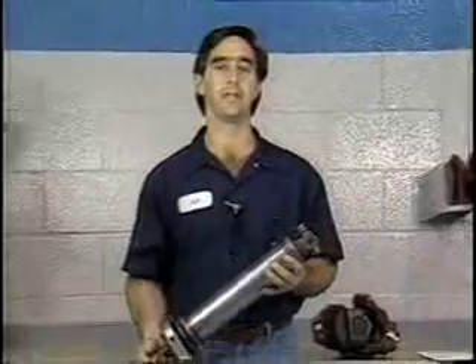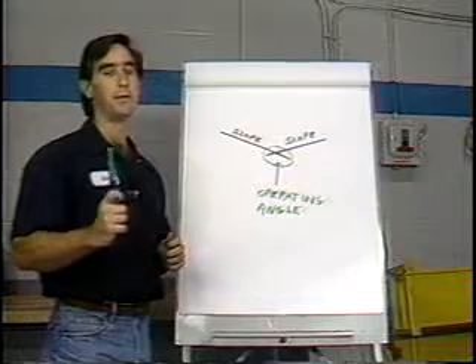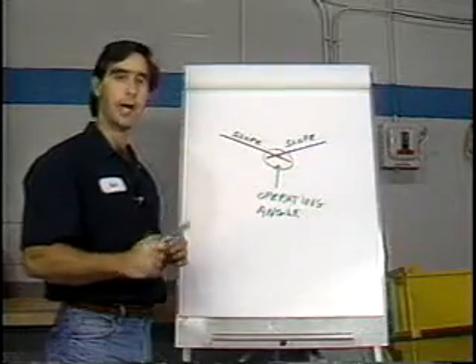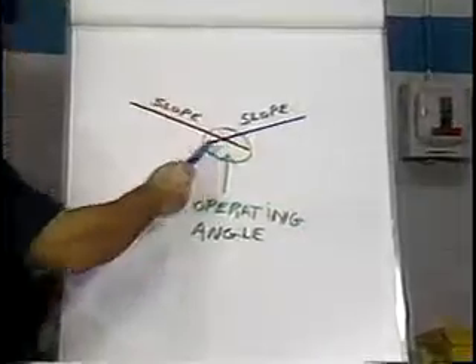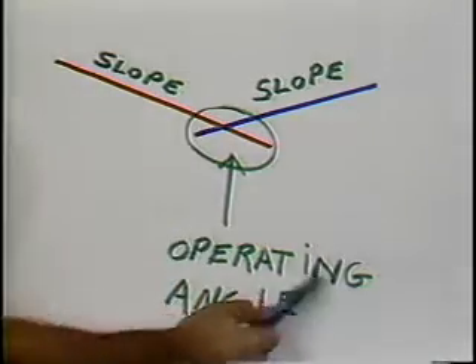Now that we have accurate measurements taken, let's calculate our angles. Before we start the math, let's look at what we mean by universal joint operating angle. We need a universal joint to transmit power through an angle, which means we'll have two slopes intersecting each other at a given point. The point where these two slopes intersect will form an angle — this is the operating angle.